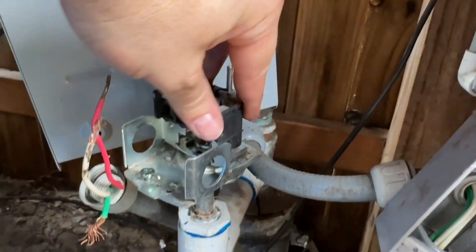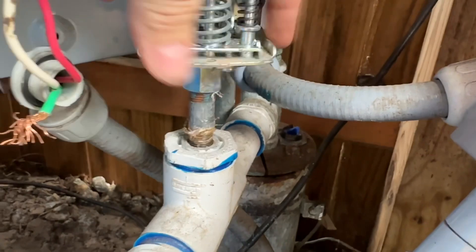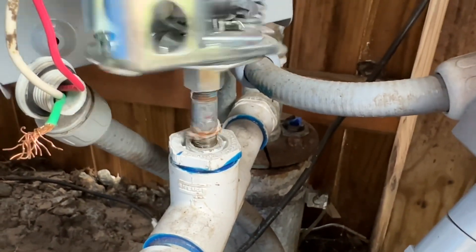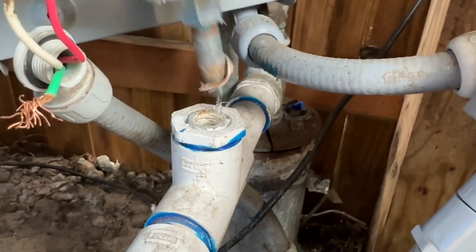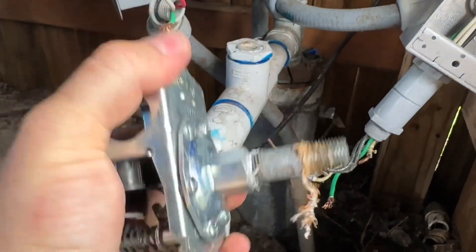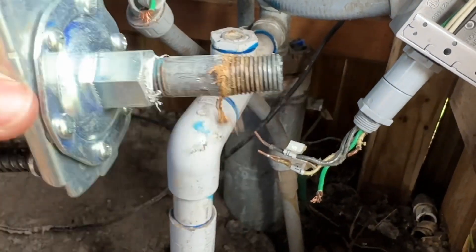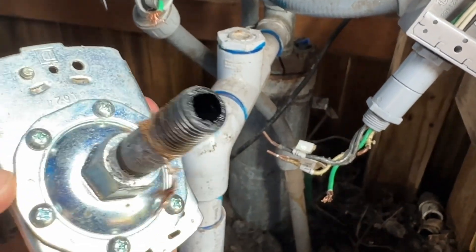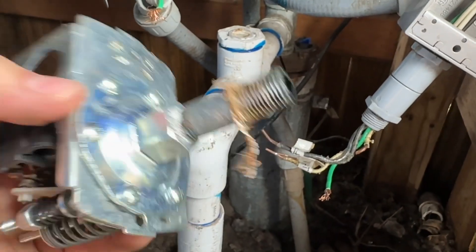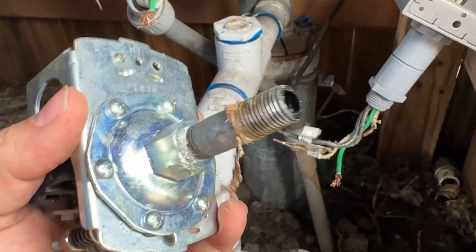I've got my electrical connections taken off and I'm unthreading this. The nipple is coming out of the receiving pipe, which is fine. And that's the switch removed. I'm going to throw this on my vise, or you can hold onto it really good and try to loosen this nipple out. Or you can buy yourself a new little metal nipple to go in here. I'm going to try to reuse mine and get some Teflon tape — some sealant tape — or you can use sealant paste either.